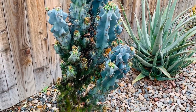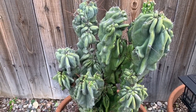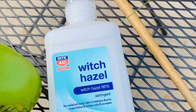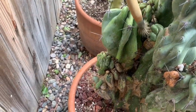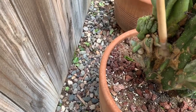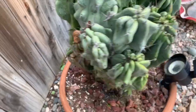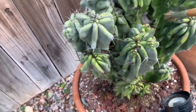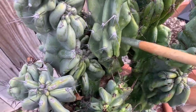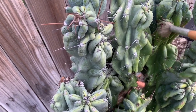I didn't finish cleaning it in the last video because I ran out of alcohol. The only thing I could find at the store was witch hazel, so I put it in a spray bottle and went ahead and sprayed it on the cactus. I used a long brush — because remember, these cacti have long spines that zing you — and just rubbed it on there.